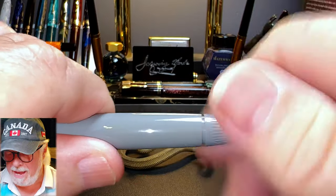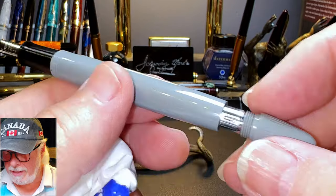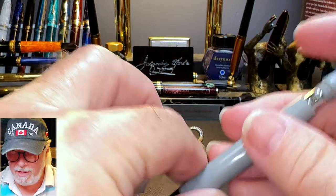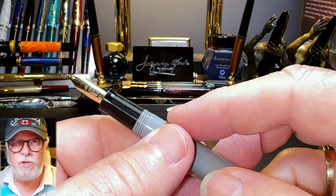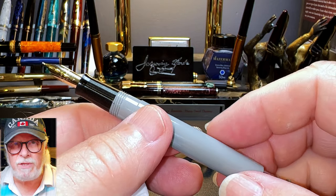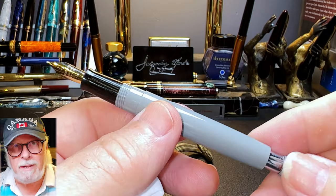You unscrew the blind cap and the touchdown compression tube slides out. You slide it all the way out, put the nib in the ink, and push down the touchdown filler. The tube compresses the sack inside the barrel, and at the end of the travel the compression is released, the sack expands, and sucks up ink.